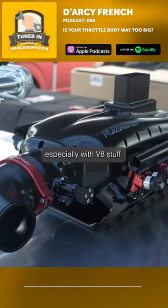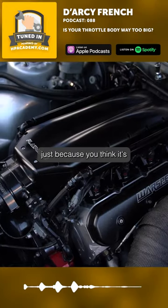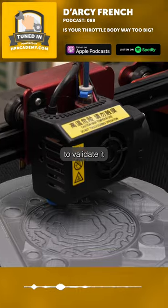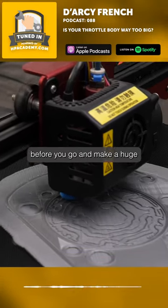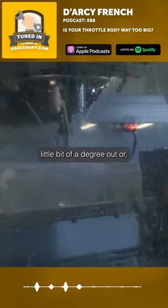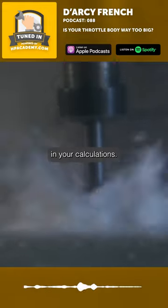That we definitely will do, especially with V8 stuff — they've got the V in them. Just because you think it's this set of angles, it's always much better to validate it with a 3D print before you go and make a huge chunk of billet into something that's half a tiny little bit of a degree out, or something shifted in your calculations.